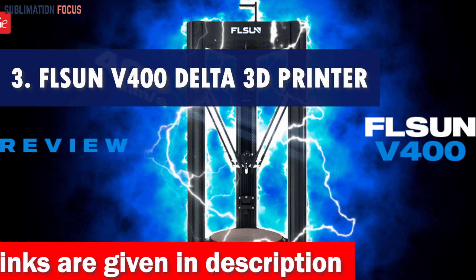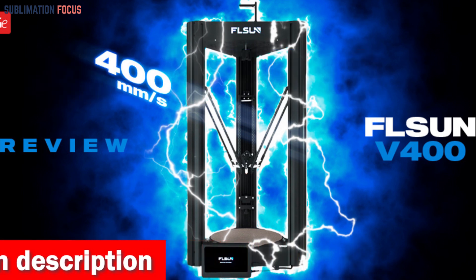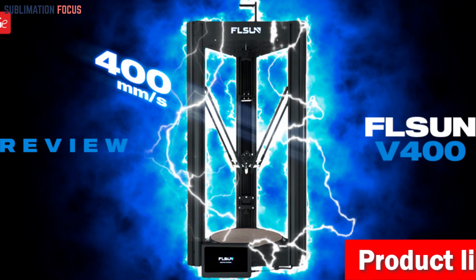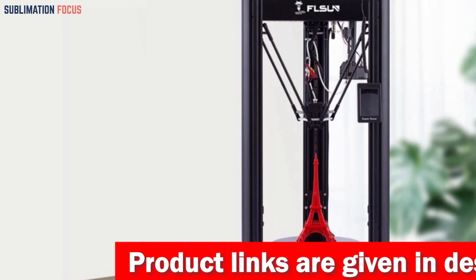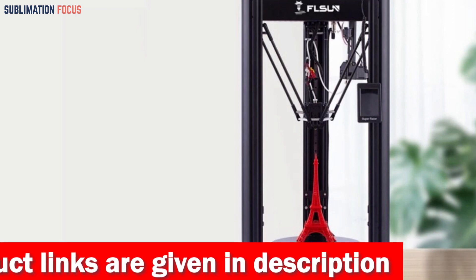If you're looking for a 3D printer that can bring your action figure ideas to life quickly and easily, the Flsun V400 Delta 3D printer is worth checking out. With a printing speed 400% faster than industry standards and a larger print size, you can make your action figures in no time. One of the standout features is its detachable PEI spring steel platform, which makes the first printing layer more solidly adhered and easy to remove the model.